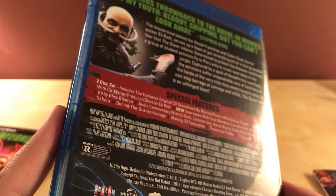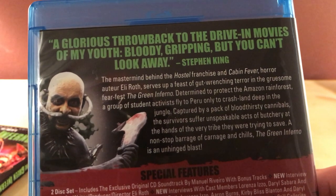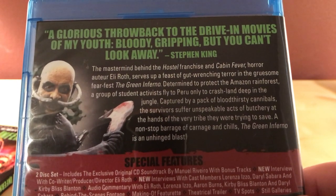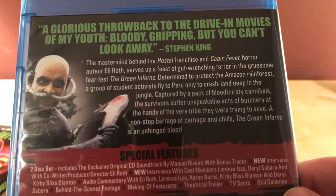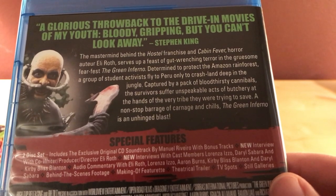I feel like it was way sooner than that. I was gonna say 2016 - and why the hell would it be a release for Scream Factory then. The synopsis: Stephen King says 'A glorious throwback to the drive-in movies of my youth - bloody, gripping, but you can't look away.' Mastermind behind the Hostel franchise and Cabin Fever, horror auteur Eli Roth serves up a feast of gut-wrenching terror in The Green Inferno. Determined to protect the Amazon rainforest, student activists fly to Peru only to crash land deep in the jungle, captured by cannibals - a non-stop barrage of carnage and chills. Rated R of course.